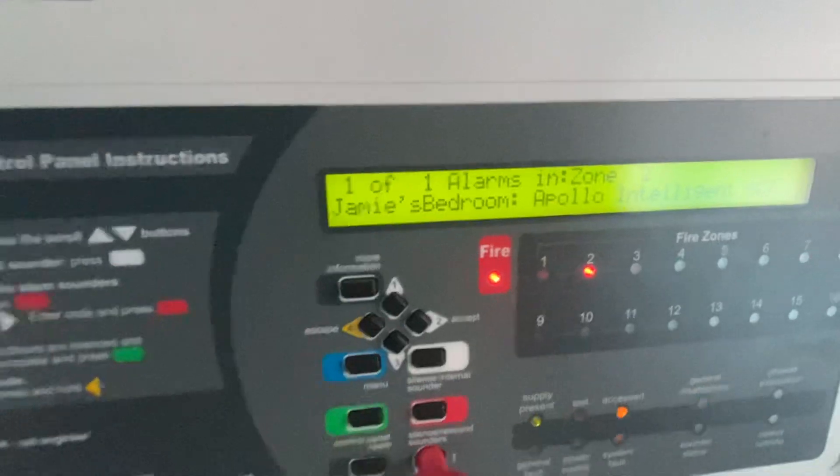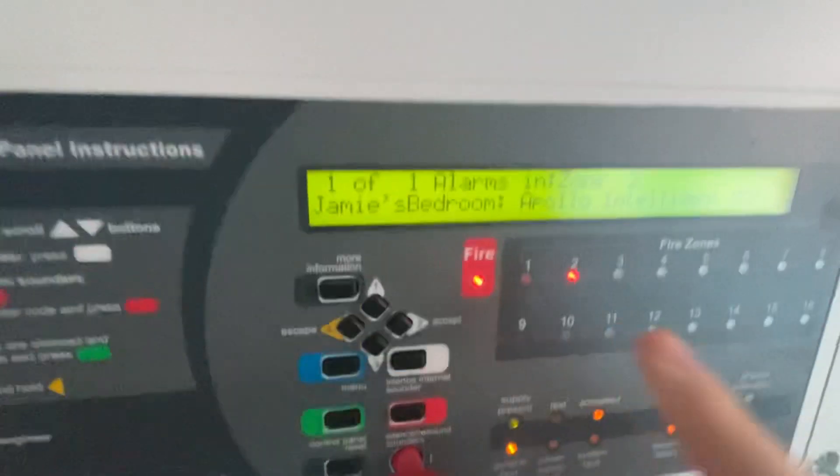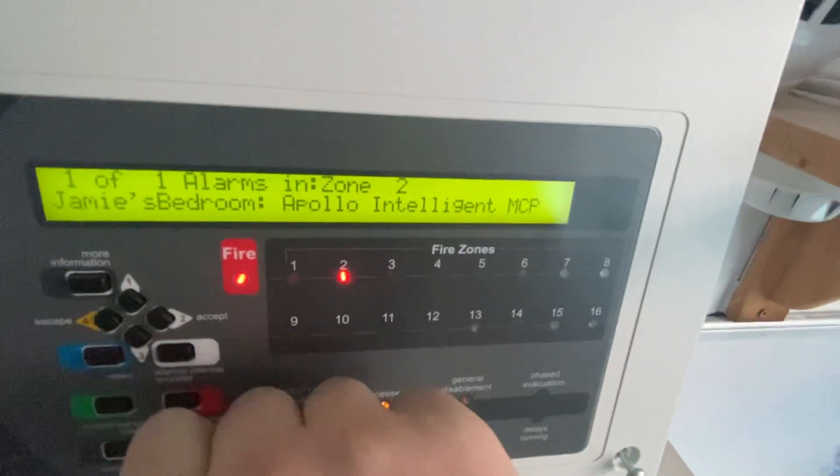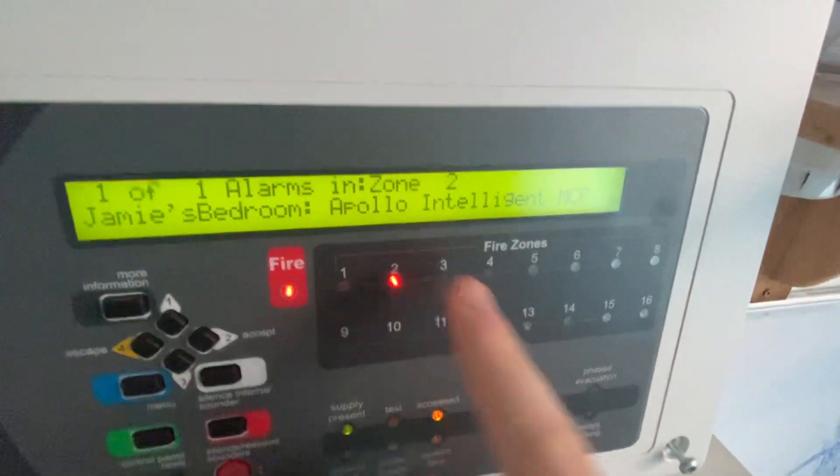There we go — we've got a good turn hold there. As you can see, in my bedroom, Apollo intelligent call point. I'm just going to go ahead and reset the call point — it's on zone two. Resetting the call point now. There we go.